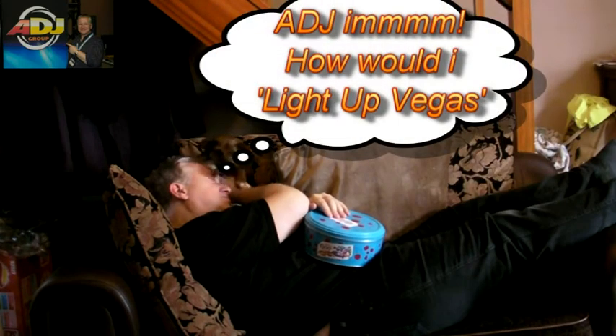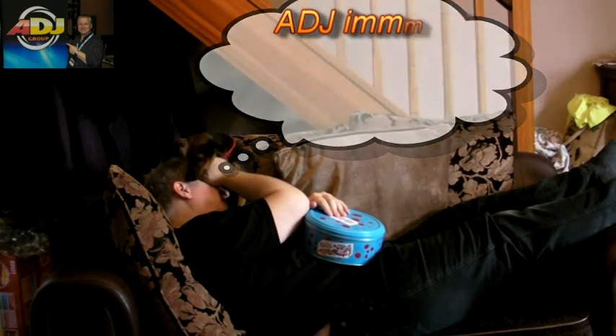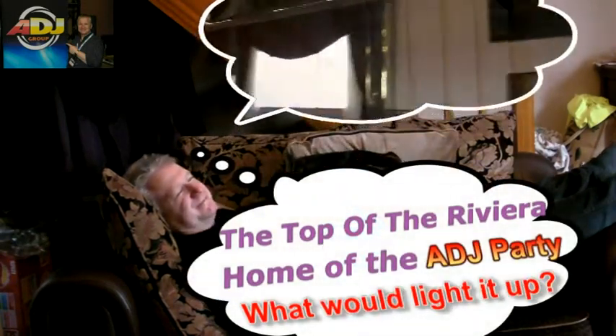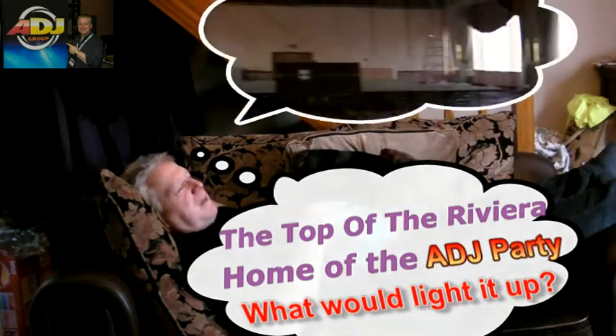Vegas. You're too rough. Lighting. Light up Vegas.